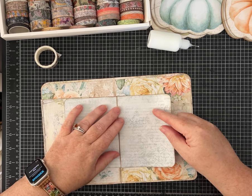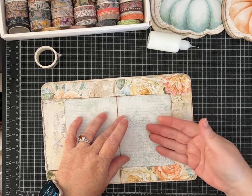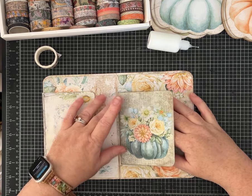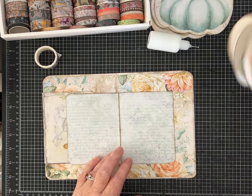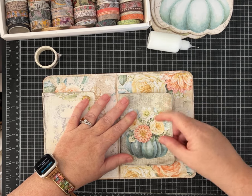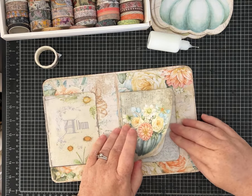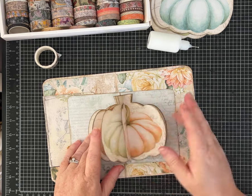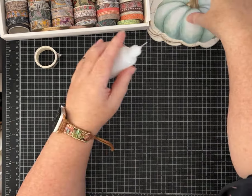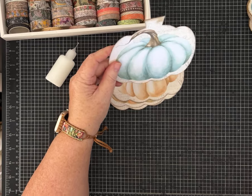Now I want to do the pumpkin in here. I'm going to glue this portion down and leave it open on the side so we can have a tuck spot in there. Before we glue this down, let me show you — we're going to put our pumpkin right in here and I want to make sure there's plenty of room for everything to fit and work together. When you open it up, this will be attached and we'll have this lovely pop-up feature.